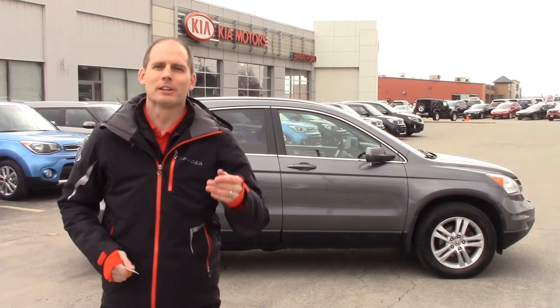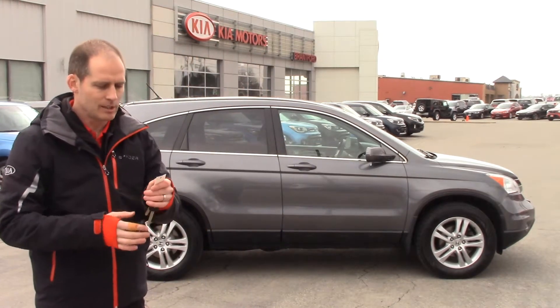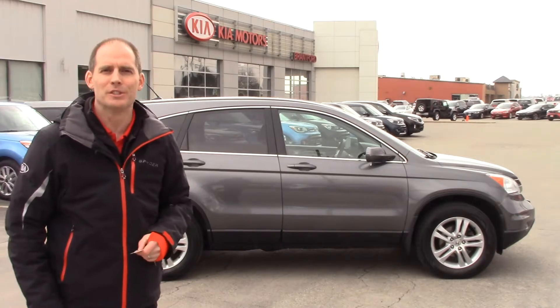Hey everybody, it's Peter from Brand4Key. Today we're looking at used cars — specifically this 2010 Honda CRV, stock number P2452. Let's go take a look.